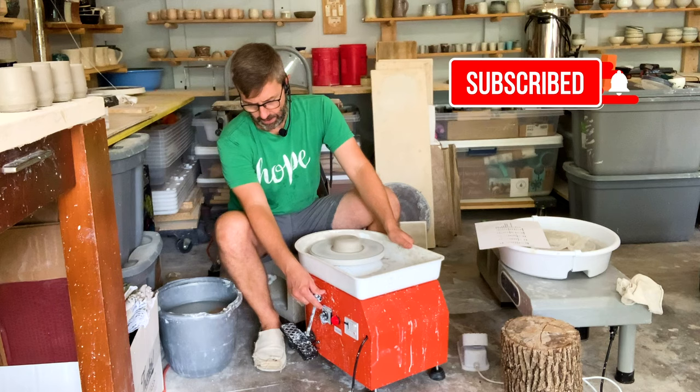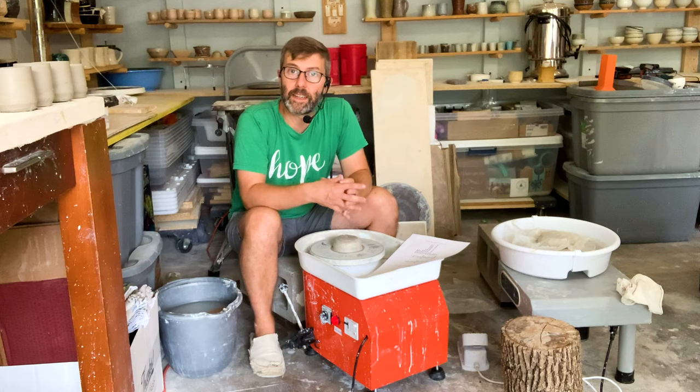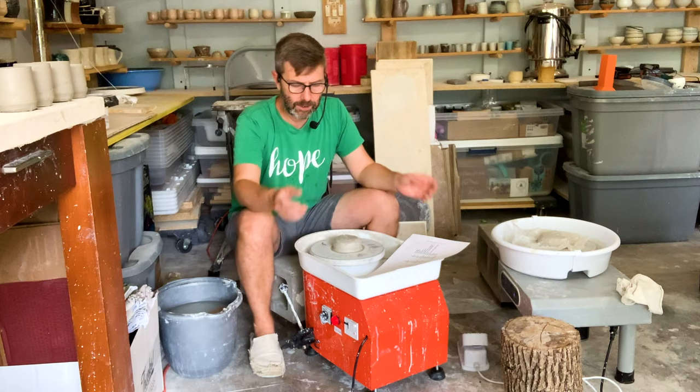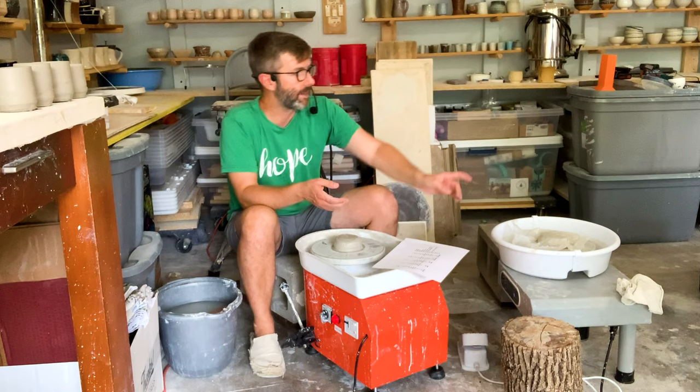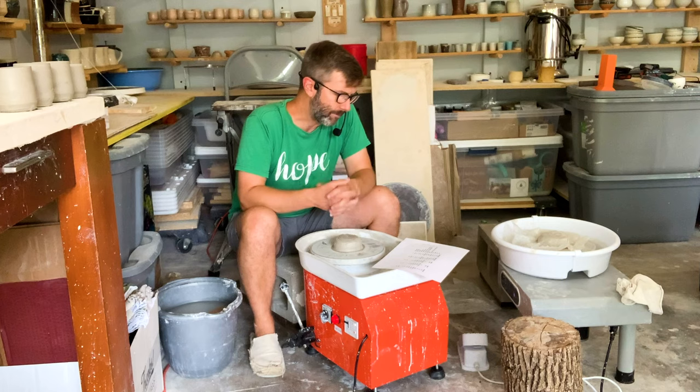This is a budget wheel — I paid $158 for this on Amazon. It's very quiet, every bit as quiet as the rest, under 60 decibels, and I measured it — I'll show you on the measuring reader. This is 27 pounds. It's not too heavy, but it's not as light as some of these other wheels like the Shimpo Aspire. I'd say it's a medium size.